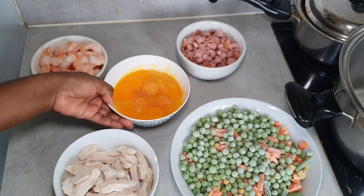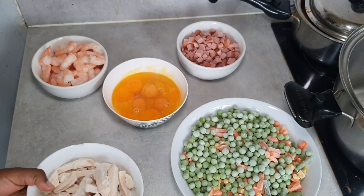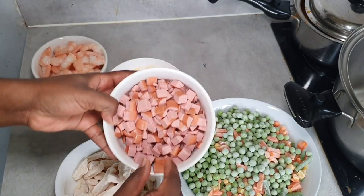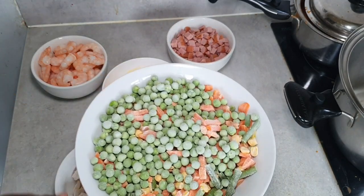We've got some egg, and this is cooked chicken which is frozen. Then we're going to go with some sausage, and then lastly we're going to go in with our frozen vegetables.